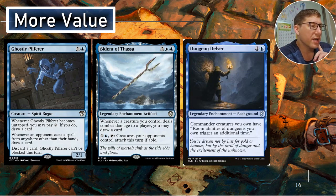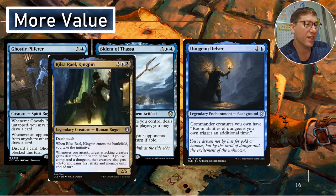Dungeon Delver — as long as you control your commander, room abilities of dungeons you trigger trigger an additional time, so you're basically getting double. If Hama Pashar is out as well, you're going to get triple. For one blue, that enchantment just keeps you pretty happy with the amount of room abilities you get.